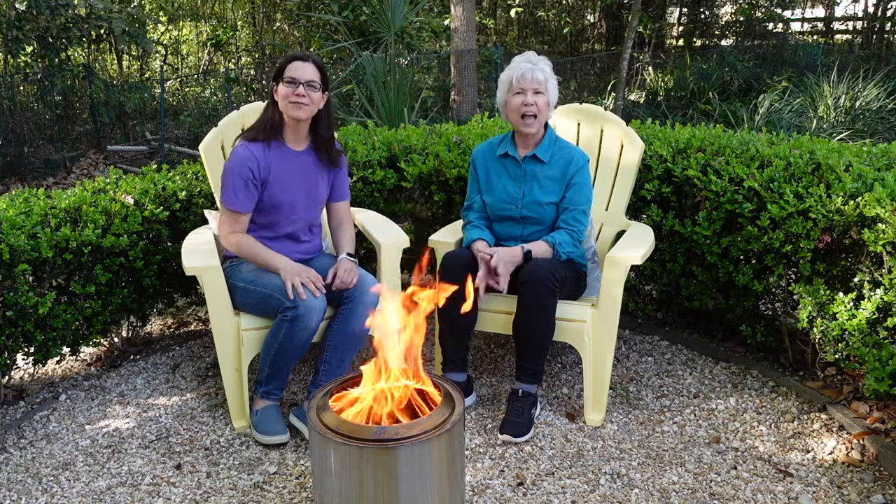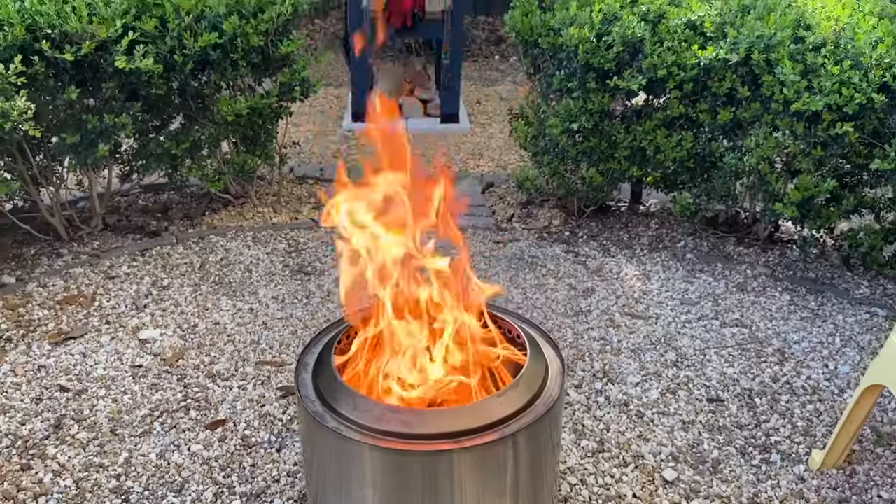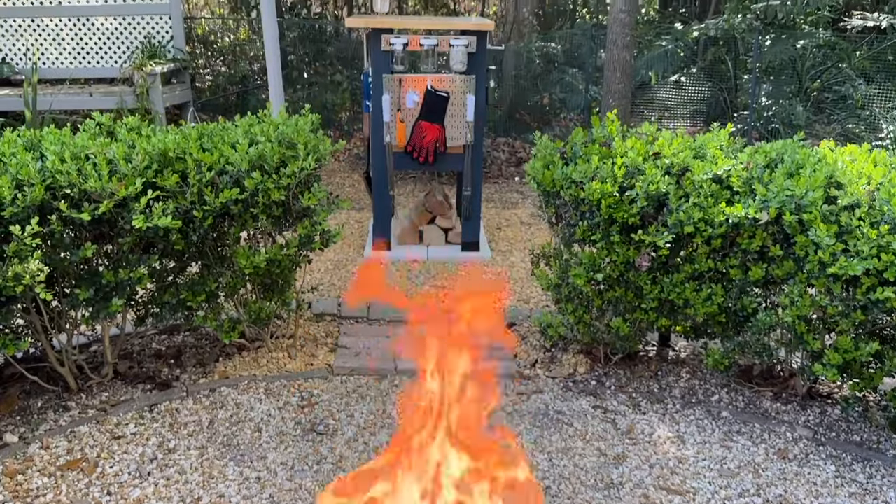Welcome to Mother Daughter Projects. I'm Steph. I'm Vicki and today we're going to share how we store this Solo Stove and all the gear.